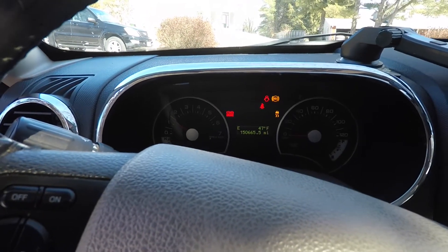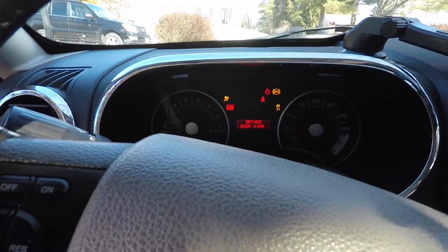Genuinely surprised by that, but I will take it. I'll move that out of the driveway real quick and then I'll turn the camera back on.